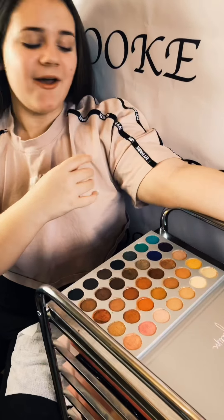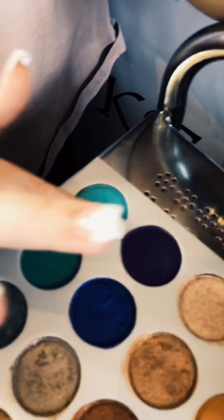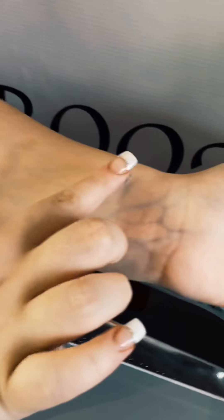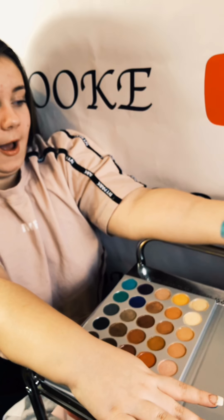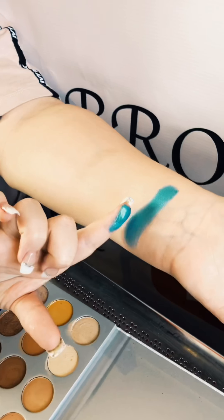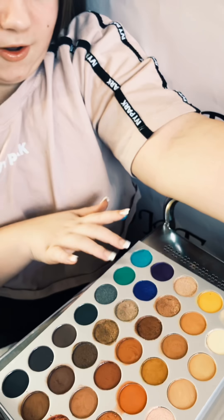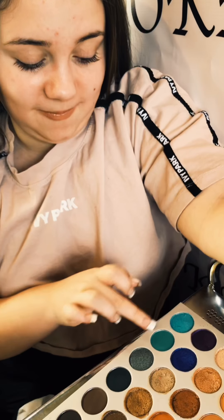We're on to the last line — I already love these two colors. Let's get started with the shimmery shade. Wow, it's almost like a mermaid kind of shade. I love that — look at it on the finger. I'm definitely going to be doing a look with all these three. Next we have this shade but matte.